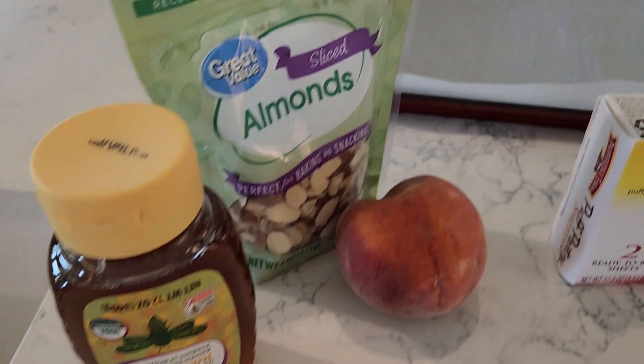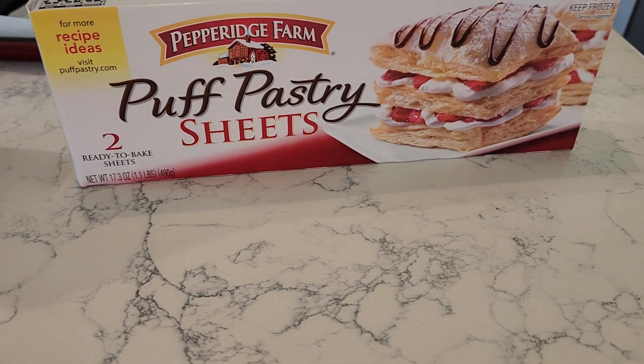Our last and final recipe — I actually have not made this before, so we're making it together for the first time. I saw it on TikTok: it's a peach turnover tart. Very simple — all you need is puff pastry, peaches, honey, and almonds. Let me show you the puff pastry I bought at the grocery store so you know which one to pick up. It's as simple as that: honey, almonds, peaches, and puff pastry.